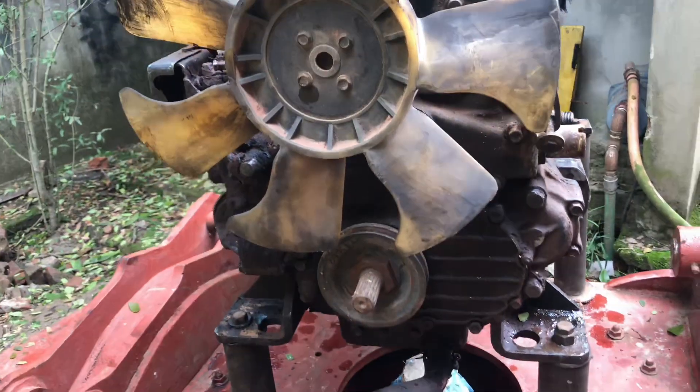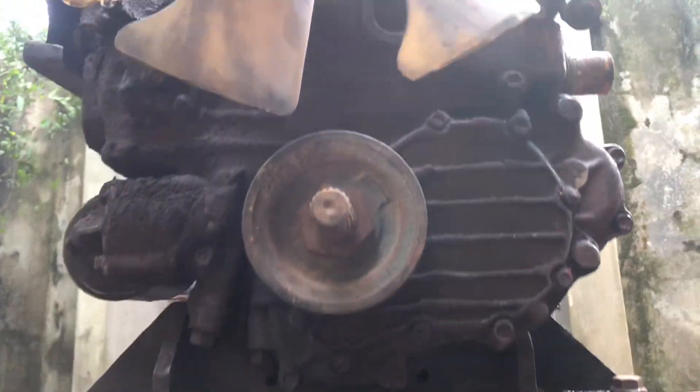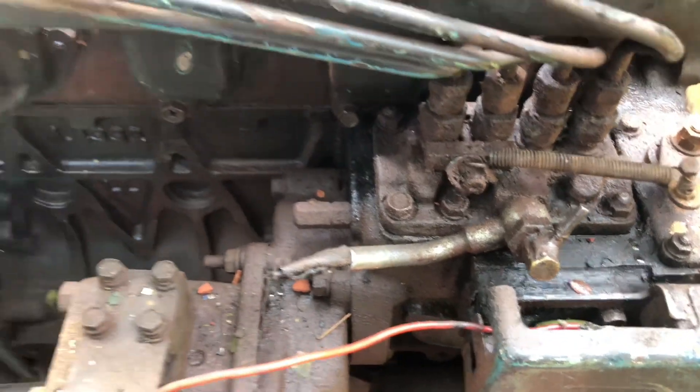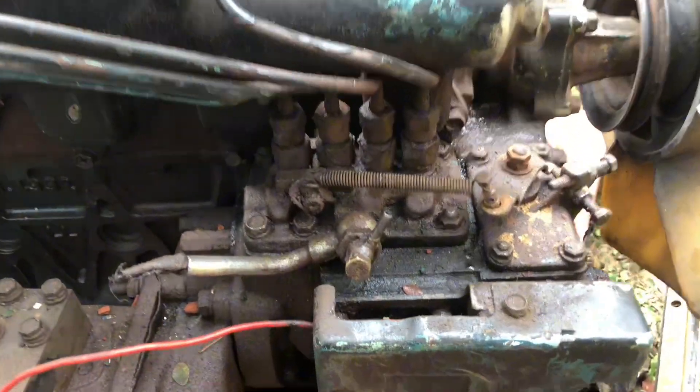We take this engine for the demo, and the engine is for parts like pistons and all the internal parts. This is the oil filter forms. This is hydraulic steering forms — you see that?